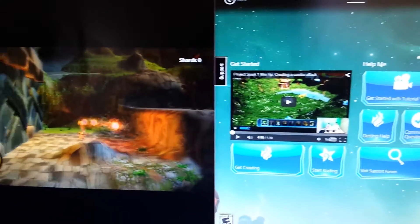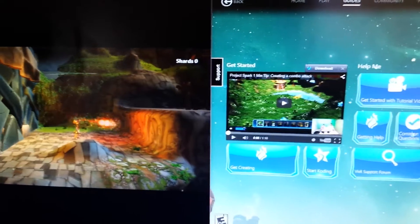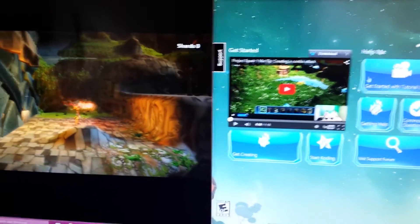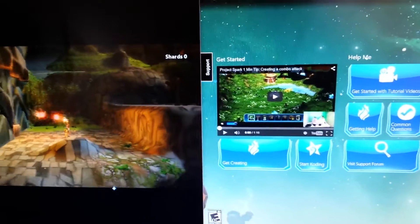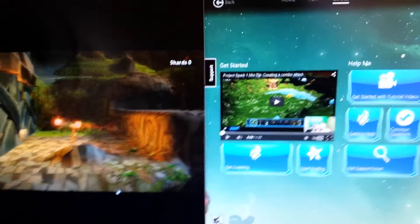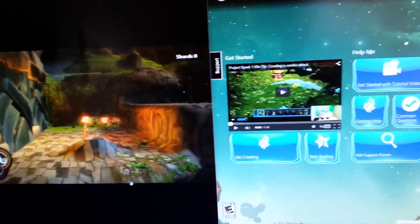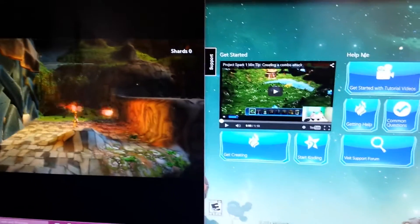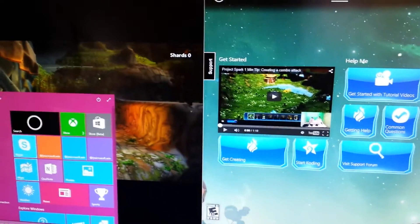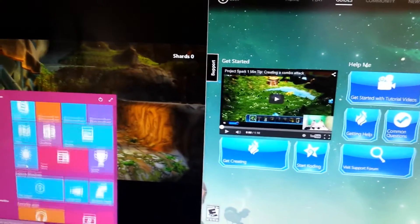You can play on PC, which is kind of cool too, because you can split the windows and watch tutorials on how to code and stuff while you're doing it. Everything's right down here — it's easy to access anything.